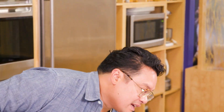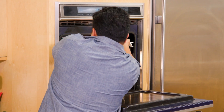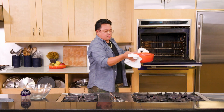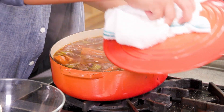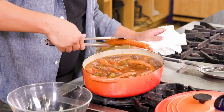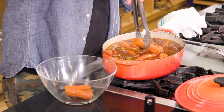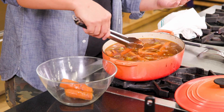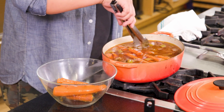Our short ribs have been in the oven for an hour and 45 minutes — they are nice and tender. These carrots are nice and tender too, so let's fish these out. These are going to be on the bottom of our plate — these are our smashed root vegetables. You can do potatoes, but I fell in love with carrots cooked this way.